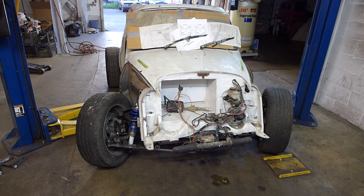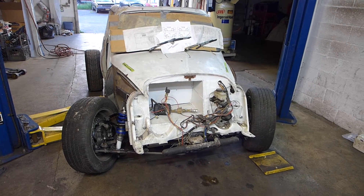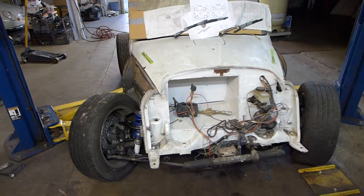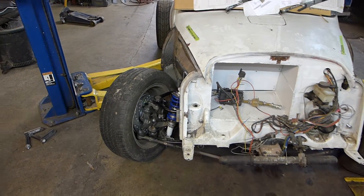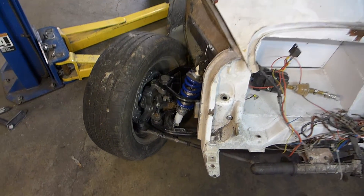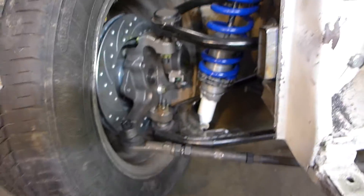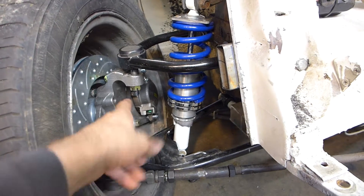This is the umpteenth episode on my 4G63 Subaru 360 front suspension upgrade. It's been a bit of trial and error and caused me pause to wrap my head around what I'm doing here. Last time I left off, we had the spindles flipped around the other way.